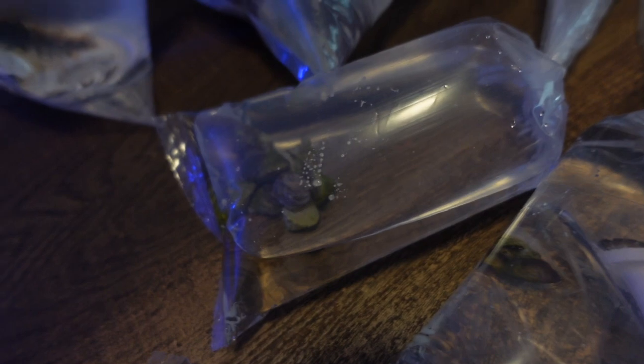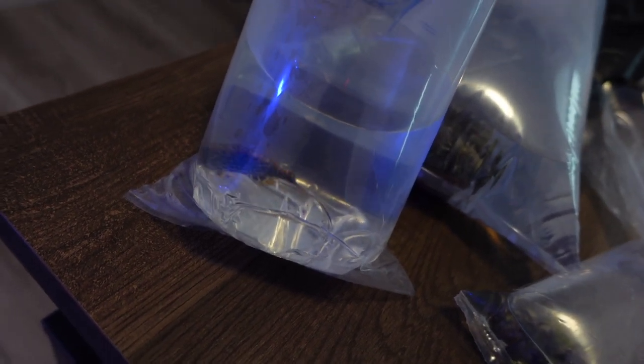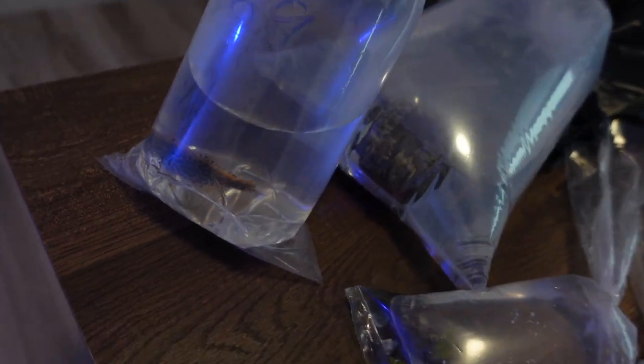Some Astrea snails — those are pretty cheap, like a dollar a piece. Just got 10 of them. And then I got this really cool sinjania that I'm going to throw in the 80 gallon. We got a new fish in the 80 gallon as well — a leopard wrasse. So let me start floating these guys and then show you guys them in the tank hopefully.